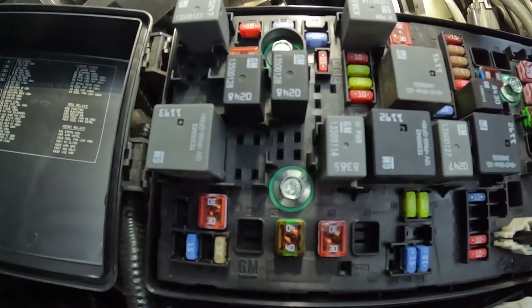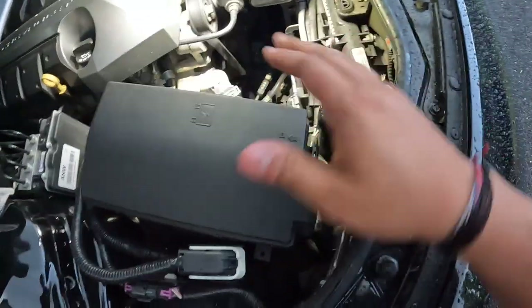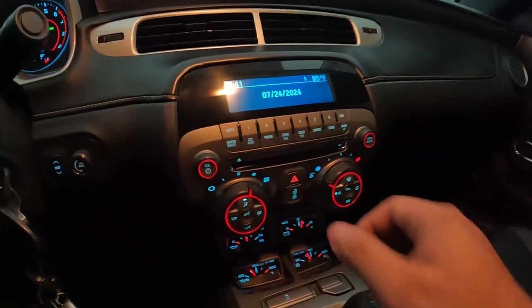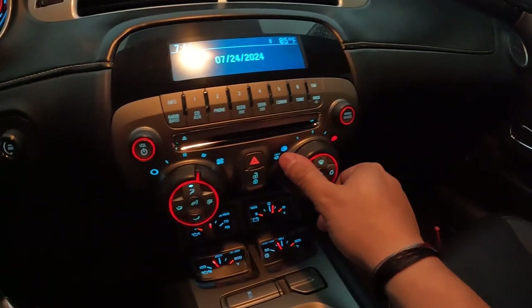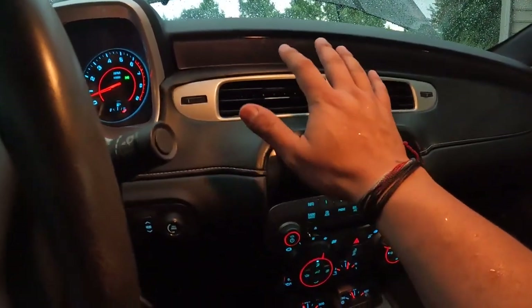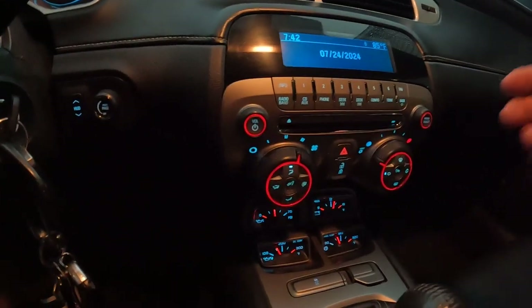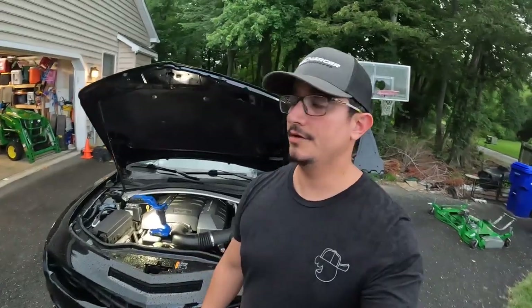Once we've passed that step — we know we've got power going through the clutch and the clutch is spinning — we can go inside and check how it feels. Back inside, got it on max air with the fan speed on, and you can't feel it through the camera but it actually feels nice and cool. But what if yours doesn't feel like that? Let's go check the charge.